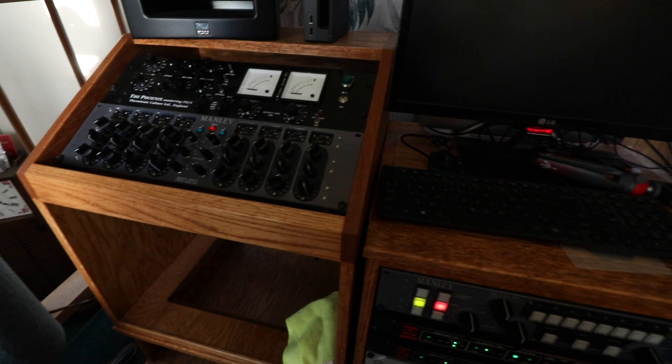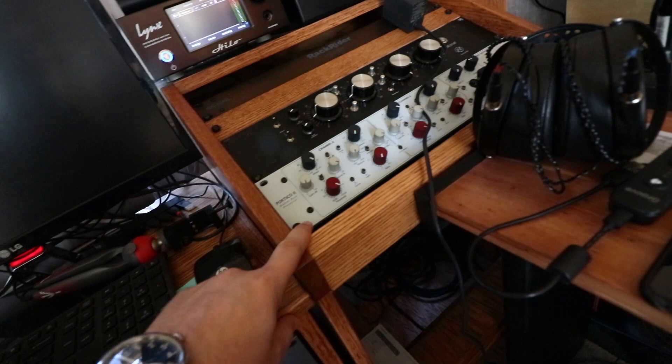There are pieces of gear that you don't want to be pushing 24 volts into. For example: the Manley Massive Passive can handle it, barely. Phoenix cannot handle it. Neve handles it with flying colors. This custom box — not even close.